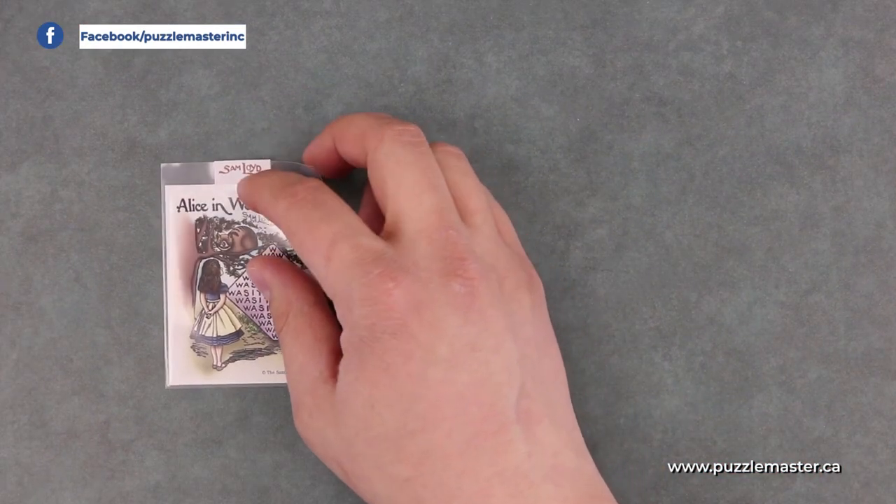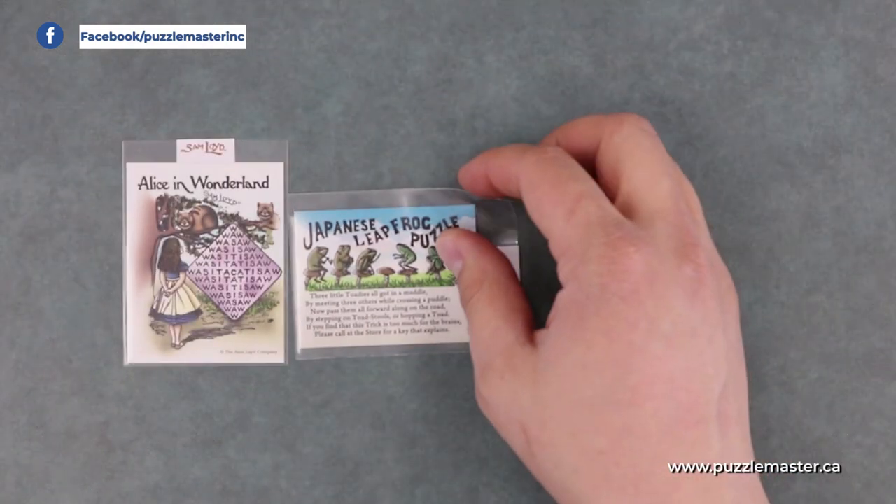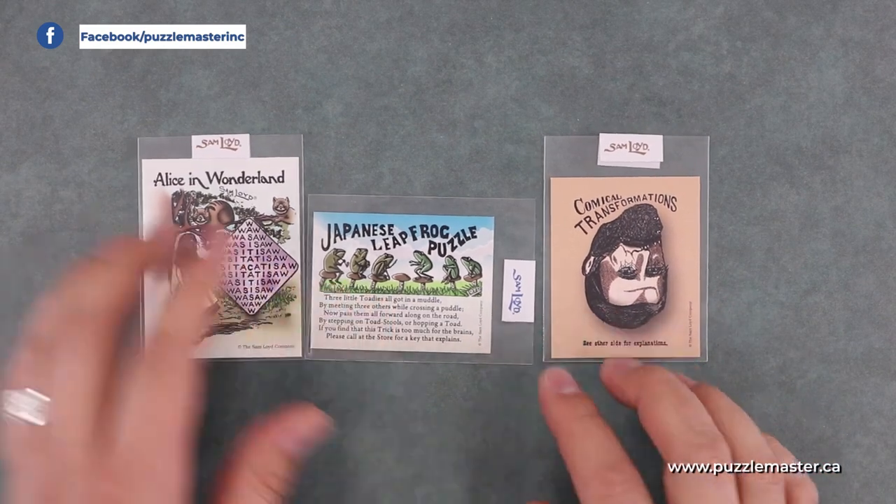Next from Sam Lloyd, I have three puzzles that are postcard-sized. The first one is called Alice in Wonderland, the second is the Japanese Leapfrog Puzzle, and the third is Comical Transformations.